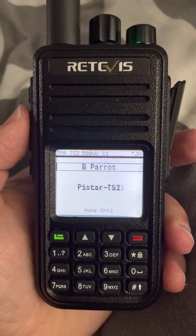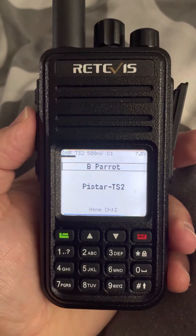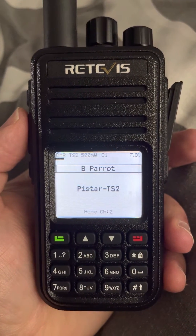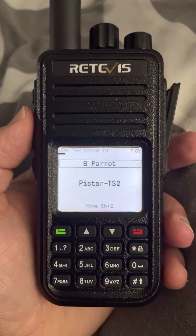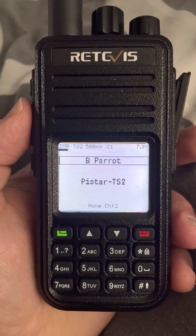Very cool. This is a much better improvement over using the stock firmware that comes with the UV380 and the Redivis3 RT3S. This is just alpha, but I'm going to test it out and have fun. See you later.